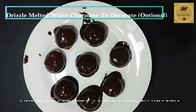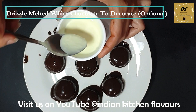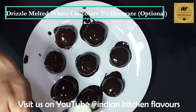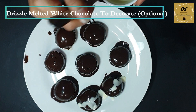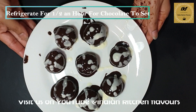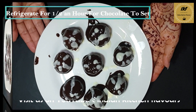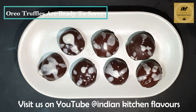After coating the balls with the chocolate, decorate them. For that, I have some white chocolate melted here — just with the help of a spoon I'm going to drizzle it on. Now we will put these inside the refrigerator for half an hour for the chocolate to set properly. After keeping them in the fridge for half an hour, these are all set and ready to be served.